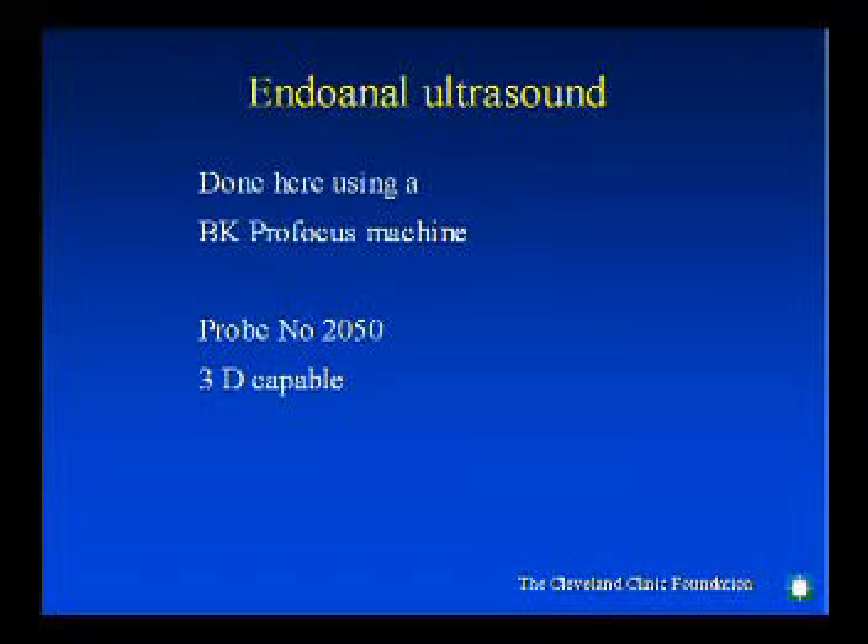The equipment shown here is an ultrasound machine manufactured by BK Medicals and is the pro focus model. It has a 360-degree rotating crystal which records pictures in 2D and 3D and also moves vertically to record the picture in 3D.